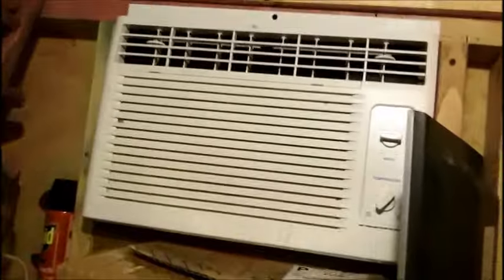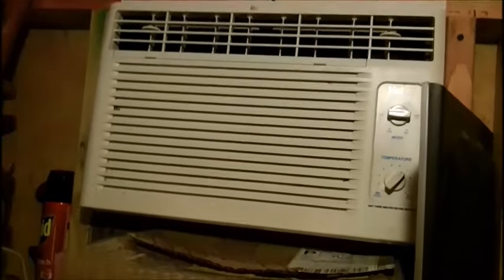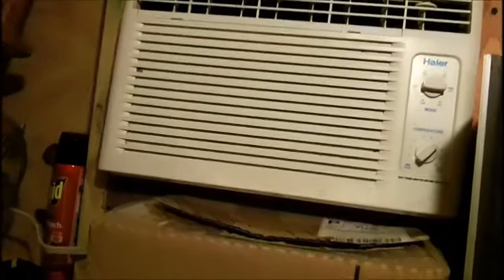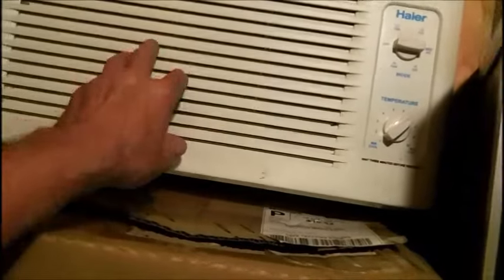Now, naturally, if I wanted to sheetrock this and insulate it, but I'm not going to go to that extreme. This air conditioner does pretty well. I set it up on number seven — it goes up to nine — so that's just numbering on the old system. Works very well.